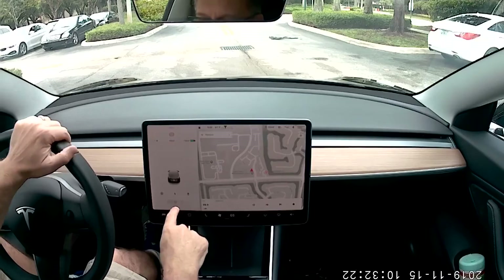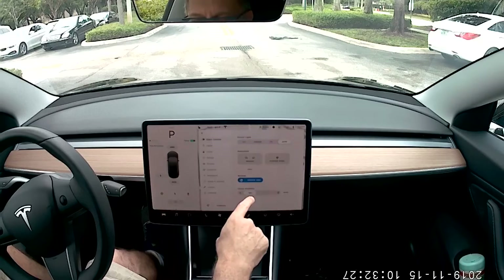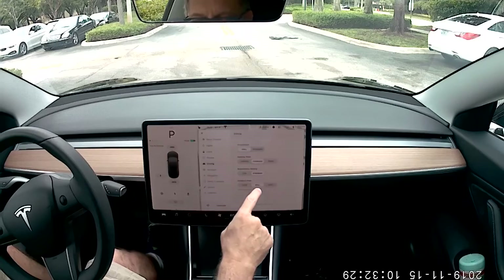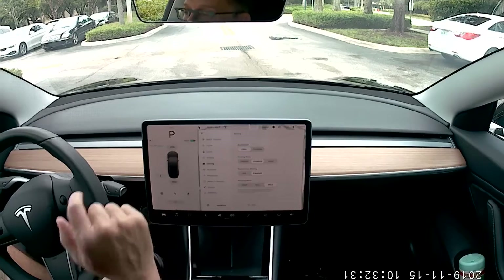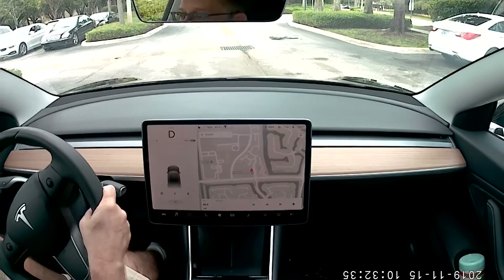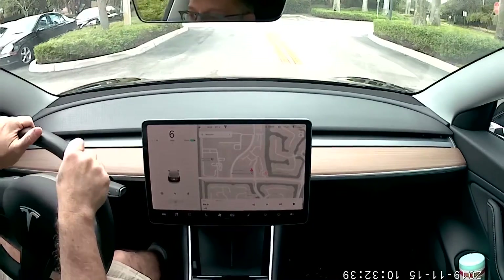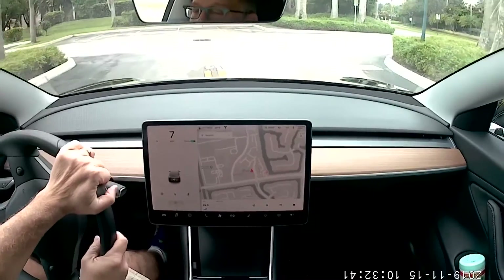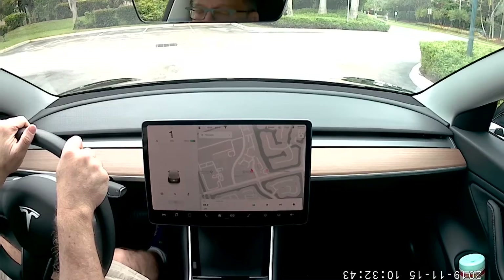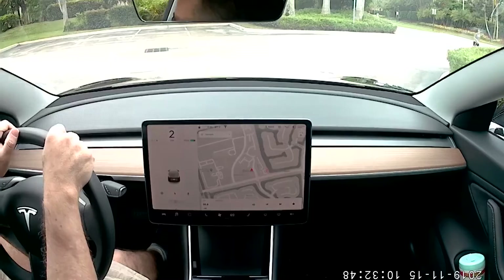I'm going to click back into Park and switch the mode again. Going to Driving and switching to Hold mode — I really like this feature. This is something I was hoping they would have and I'm really glad they do. Now I can just drive and do one-pedal driving. I'm going to come to a stop here, take my foot off the accelerator, and the car stops and goes into hold.